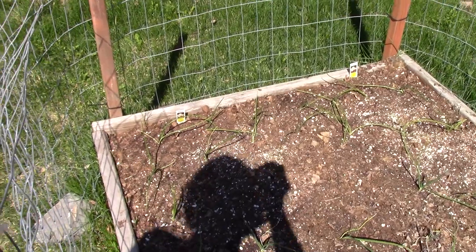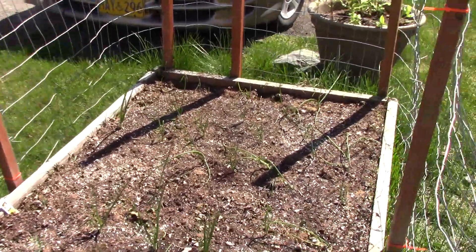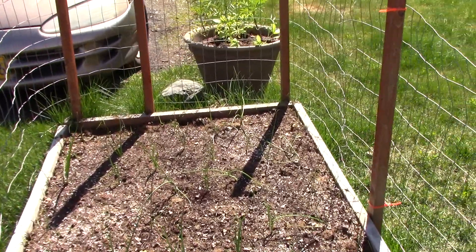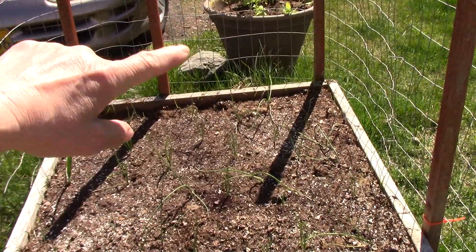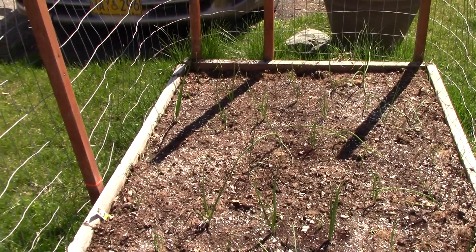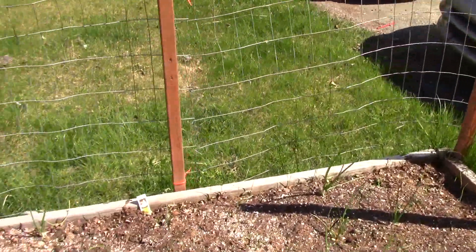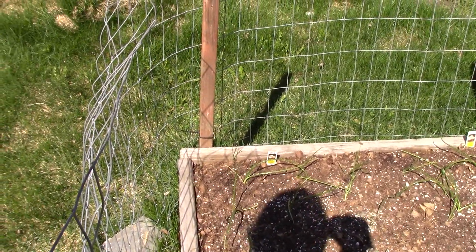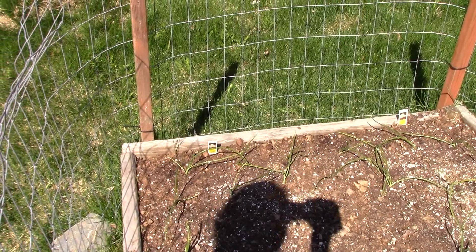Where I'm at right now is my onion patch that I started, and everything is looking good. That's not to say I didn't have some issues, because I put some out very early — too early — and I lost a few in this area. But these big tall ones have been out in the colder weather and have gotten much more greenery on them. My husband wanted some Maui onions, so we picked up a six-pack or a 12-pack, planted those, and they look to be doing really well.